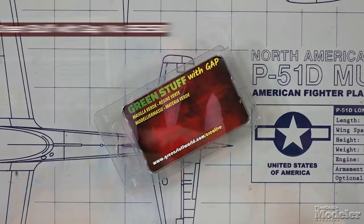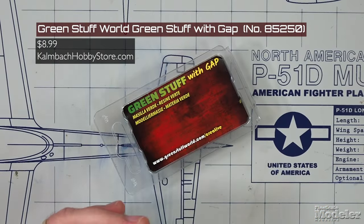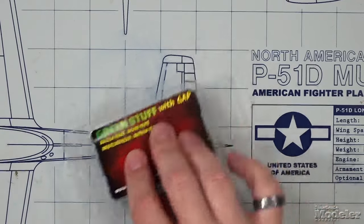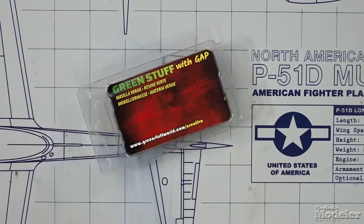Welcome to another Scale Model Basics. This time we're going to talk about Green Stuff Two-Part Epoxy. What is Green Stuff? It's a two-part epoxy from Green Stuff World, which has basically built an entire company around their two-part epoxy, which goes back years.